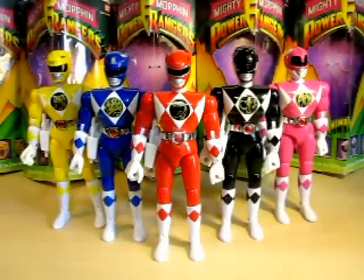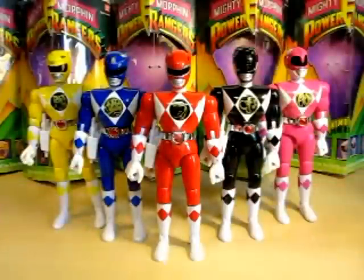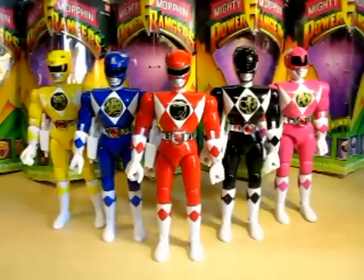Hello YouTube, Eugene here with the review on the Mighty Morphin Power Rangers 8-inch action figures. This is the line that started it all — mainly the 8-inch line — and these came out way back in 1994 shortly after Power Rangers started to air. These were very, very popular back then. I remember the popularity and the hell of trying to get these.